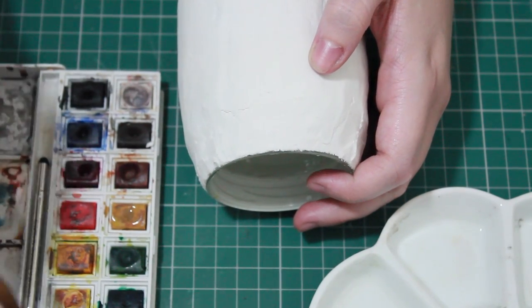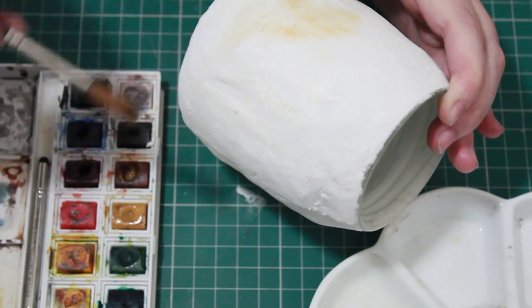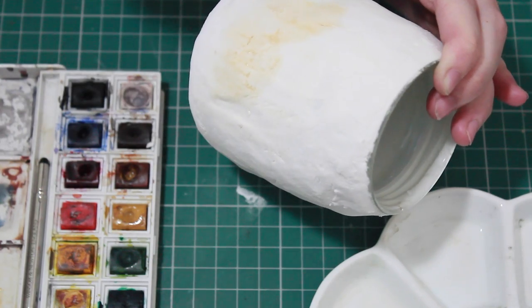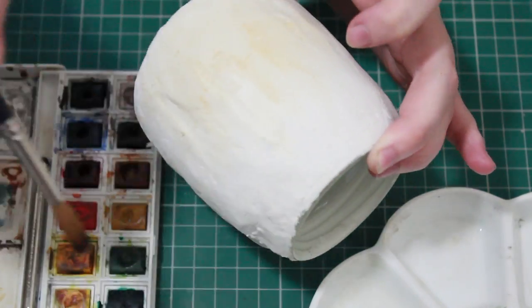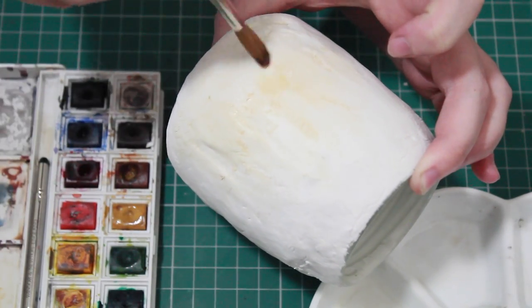What you're going to want to do is do washes of colour at first — get a large brush and use something like a beige, a brown, or anything which is a kind of muted terracotta colour. Do washes of this all over the jar, and once you've done that you're going to gradually build up the shape of whatever animal you want to do.